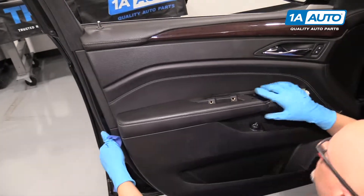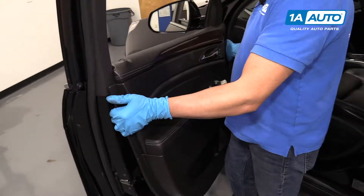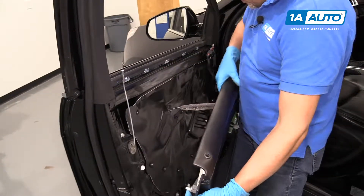To disconnect the electrical connectors, we're going to push on this little lock and pull the connector out, just like that, and then same on this one — push that little lock and pull that connector out.